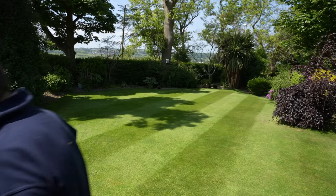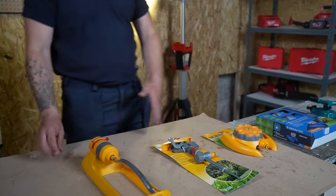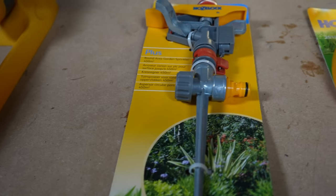Now we're going to get on to how to actually water the lawn and choose the right sprinkler. Welcome to the workshop — today we're going to be going over the sprinklers we've got to try out, just to quickly run through them before we show you them in action.